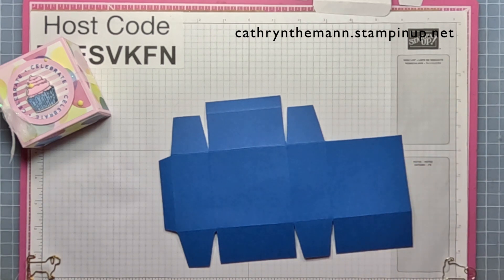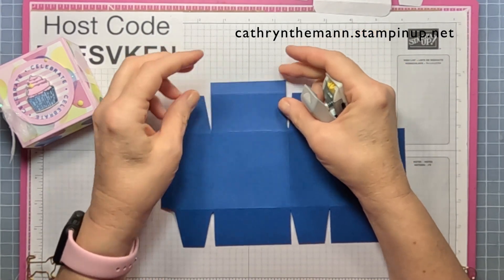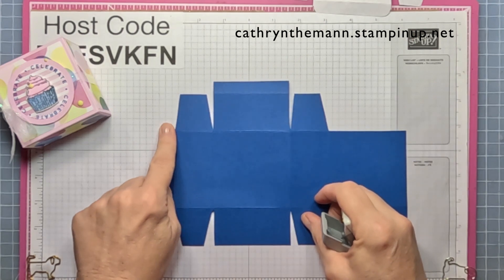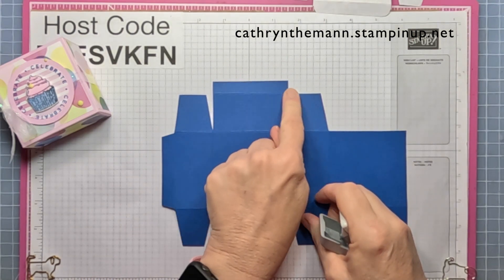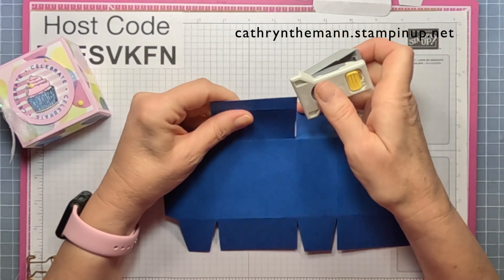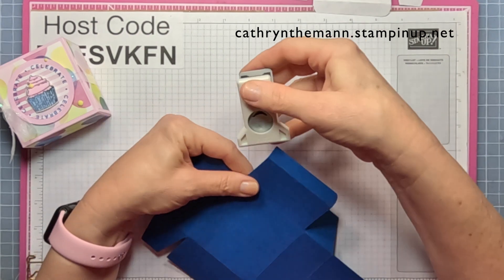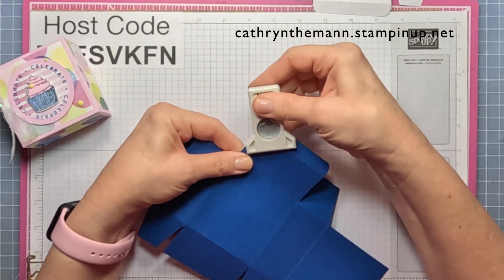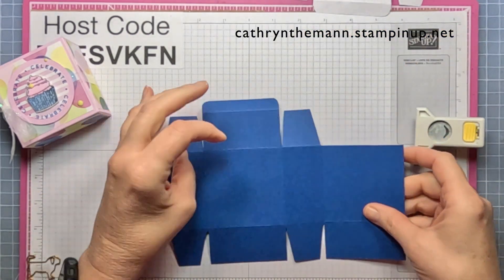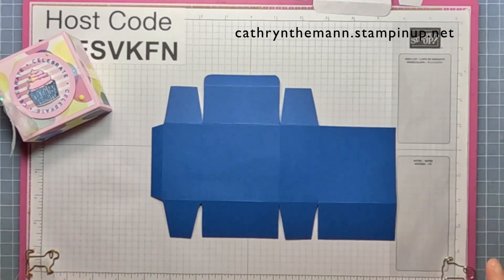The only thing left to do right now is to round the corners of the skinny rectangle that's at the top — not the one on the left side, but the one at the top. Go ahead and round those corners. This is what your cardstock should look like when you're done scoring and cutting.